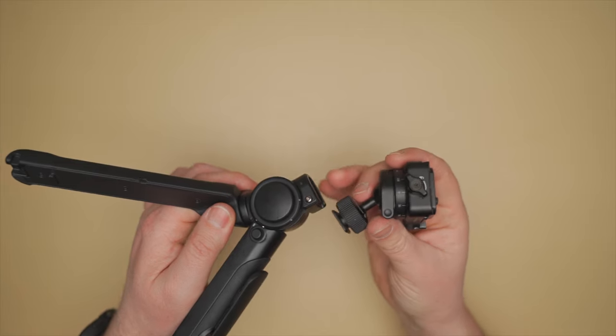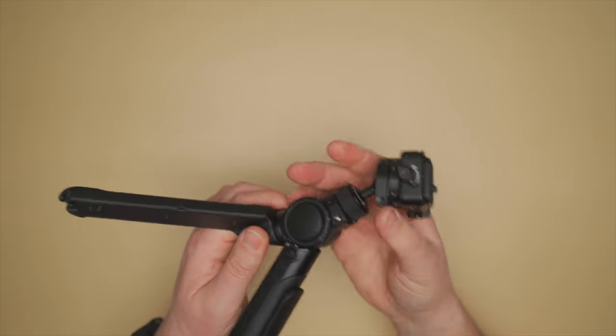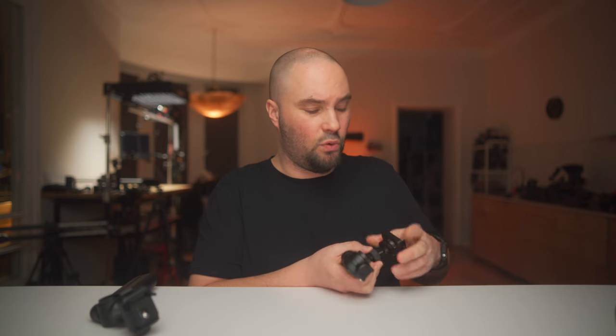The Pro has a dovetail cold shoe with a lock so it won't fall out, plus a quarter 20 and a freeAPS at the bottom, so you have a lot of different ways of attaching it. It has a snap lock system, and much like the Arca Swiss plate that comes with the version 2, it's really nice and easy to use. The ball head feels fantastic on the version 1 Pro.